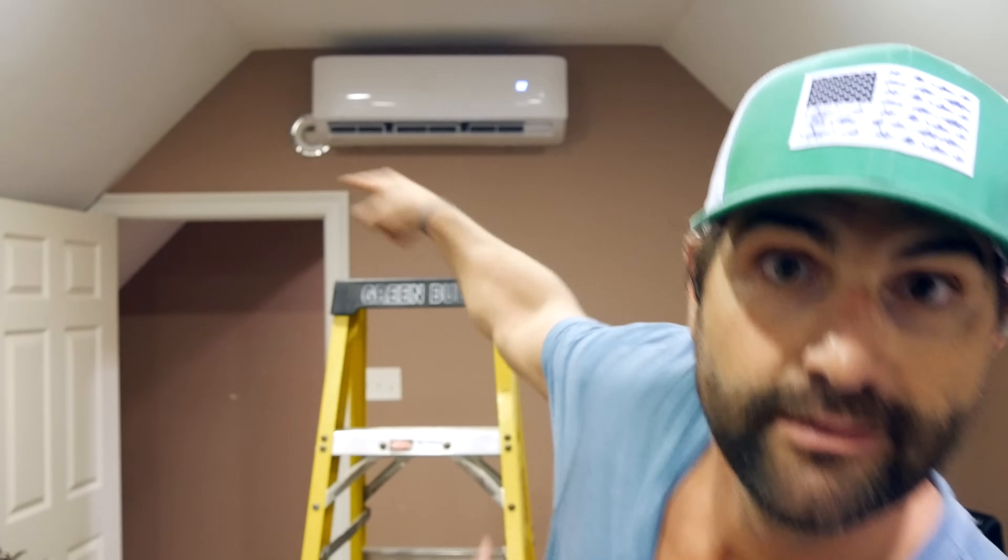Hey guys, it's Jeremy. Today I'm going to show you how to replace your DIY ductless mini split inside unit. I installed this unit a year ago, it broke. I filed a warranty claim, I got another one, I installed it. I'm going to show you how I did it. Stick around.